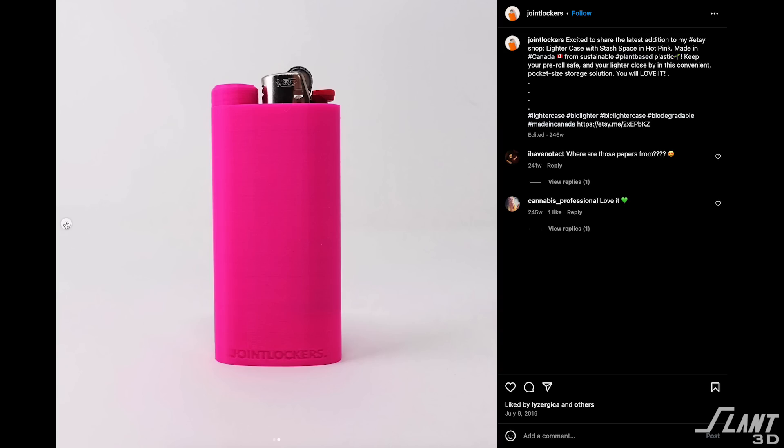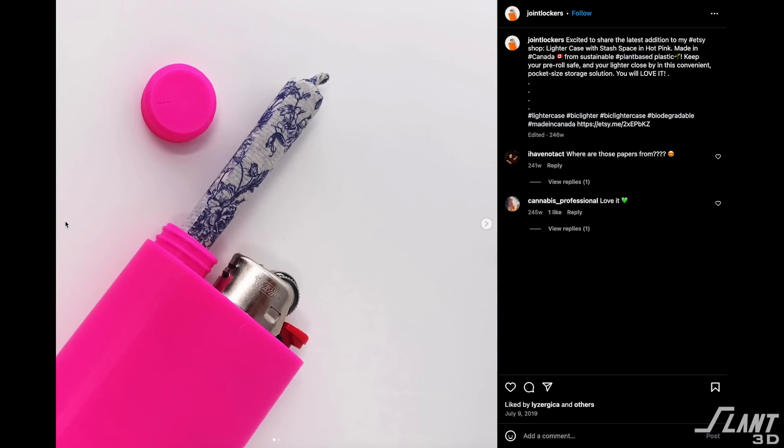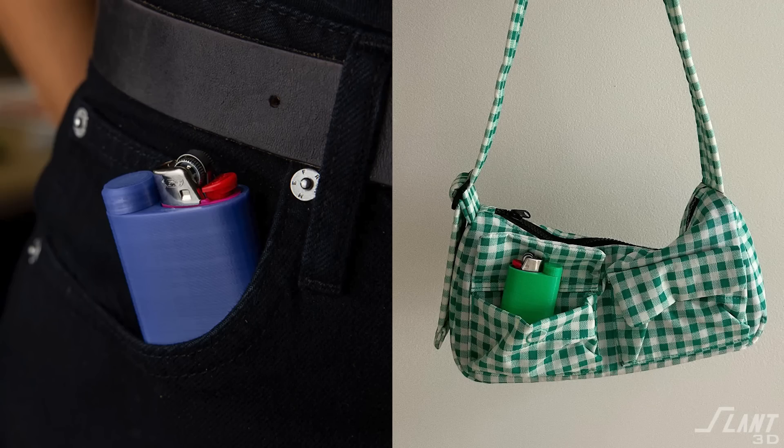Today we're going to talk about joint lockers, a 3D printed product that has sold out at Urban Outfitters four times. The original joint locker was made by a designer named Cash, who designed it to be an easy way to store both a lighter and a joint in an easy-to-carry package that can be put in a pocket or a purse — basically a really nifty stoner accessory.